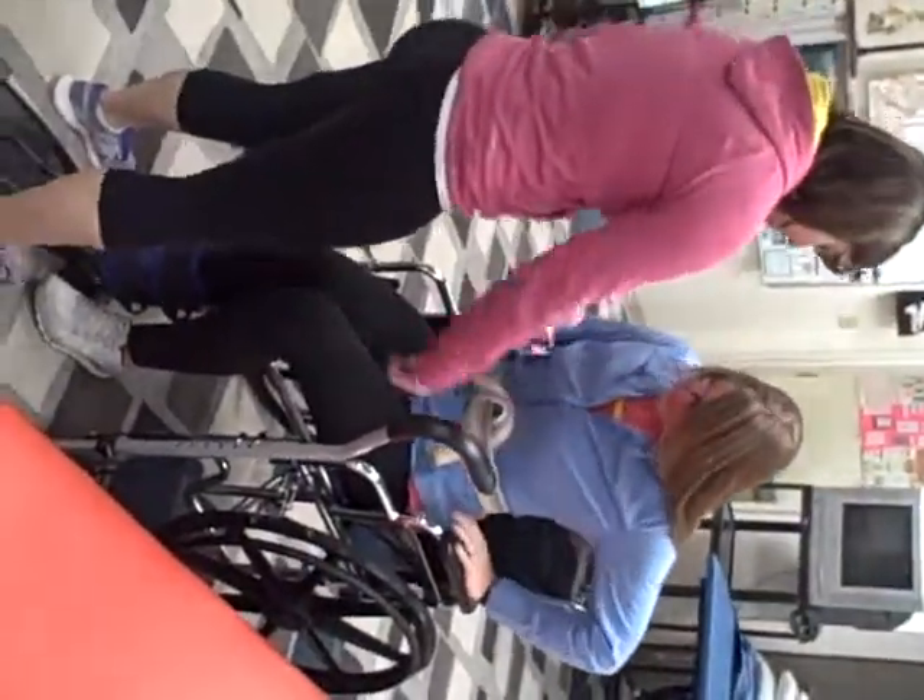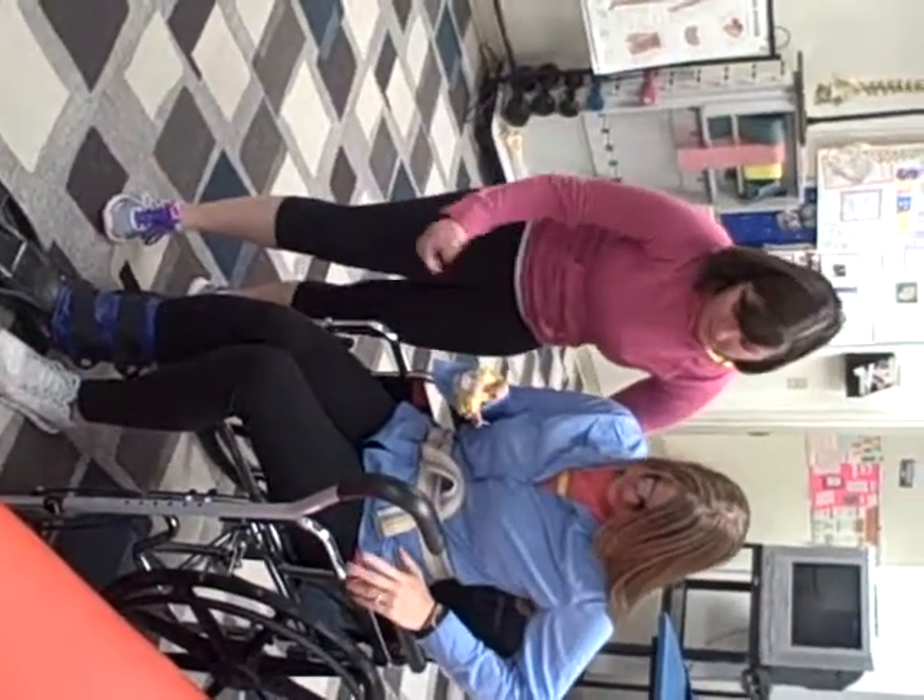So now we're going to scoot to the edge like we did before. And now if you push up on your hands you're going to stand up nice and tall and grab the walker when you stand — or the cane that's on the walker.